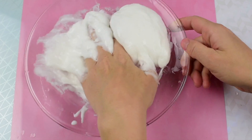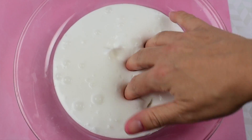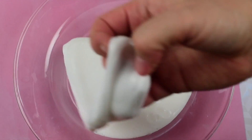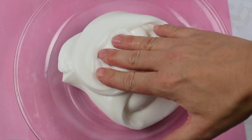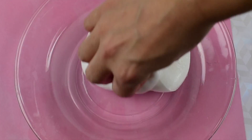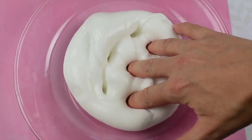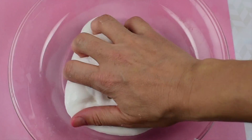You want your slime to remain on the stickier side. If it's not sticky enough when you add the foam balls, the foam balls will fall out. But as you add more foam balls, your slime will become less sticky. Now, this is the perfect milky slime — so if you just want to make milky slime and don't want to make microfoam slime, just follow the recipe up until this point.